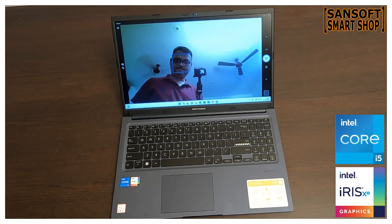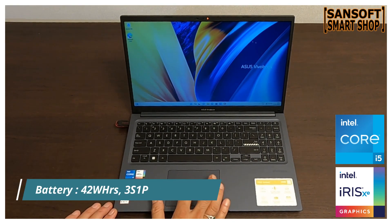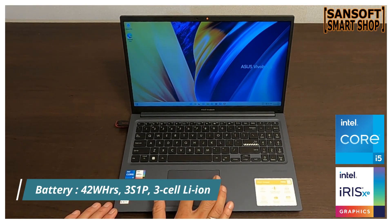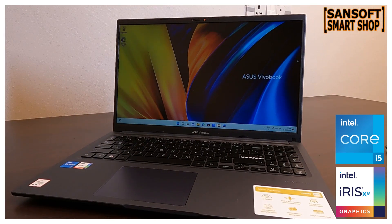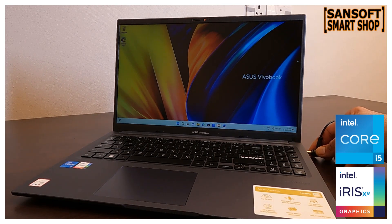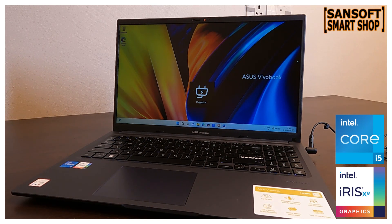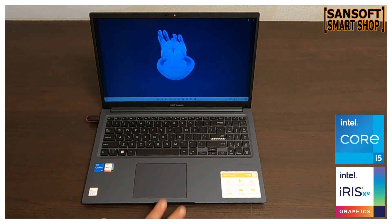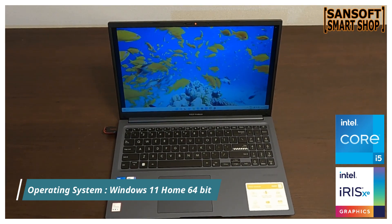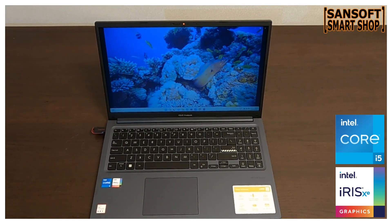इस laptop में 42Wh की 3-cell lithium-ion battery मिलती है जो काफी अच्छा backup देती है। इससे आप अपने work या entertainment को बिना किसी interruption के enjoy कर सकते हैं। एक दिन के normal use के लिए भी काफी charge मिल जाएगा।